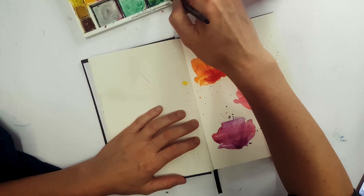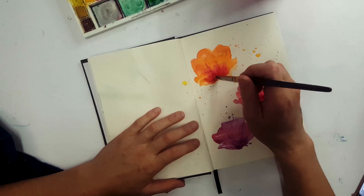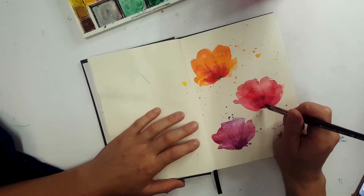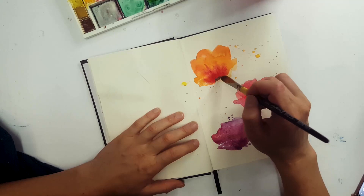Once we've got that bit, I'm going to mix up some green and use the same brush. Just going in with the sap green, and here I'm going to turn the brush to the side and just draw a simple line going down for the stem. I'm also just dotting a little bit of the darker green at the base of the flower before I go in with the stem.